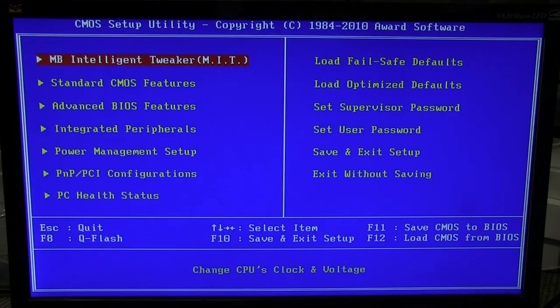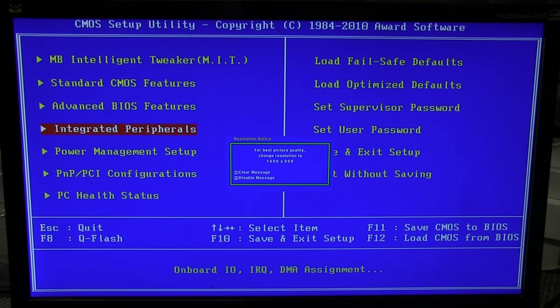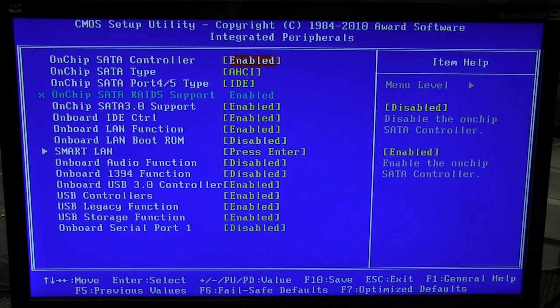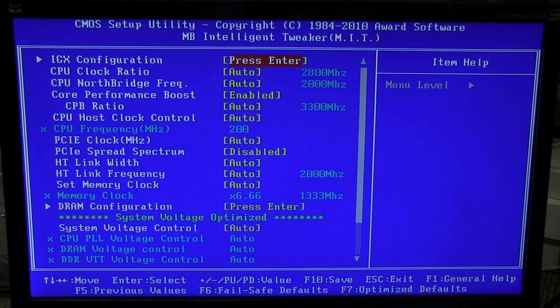Let's try it again. I've got a USB keyboard in. Presumably it'll work from a USB keyboard — ta-da! Look at that. We are in. Motherboard intelligent tweaker, advanced features, integrated peripherals, blah blah blah. PC health status — our fan, our CPU, it's all working. 1.47 volt core, DDR3. Integrated peripherals, onboard USB 3 controller, 1394 Firewire.